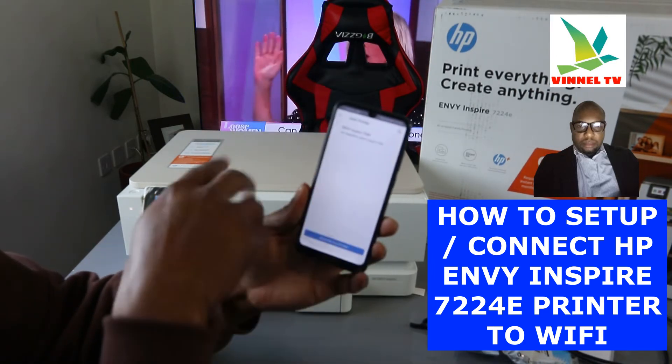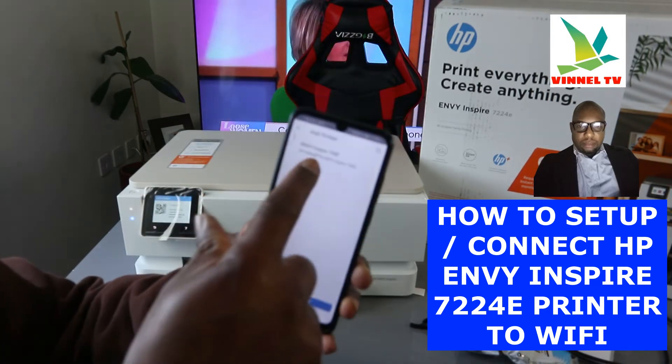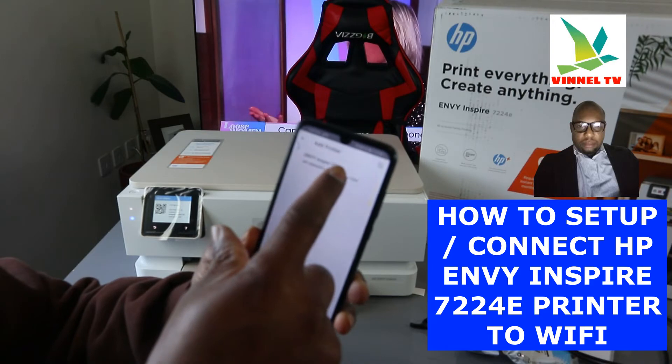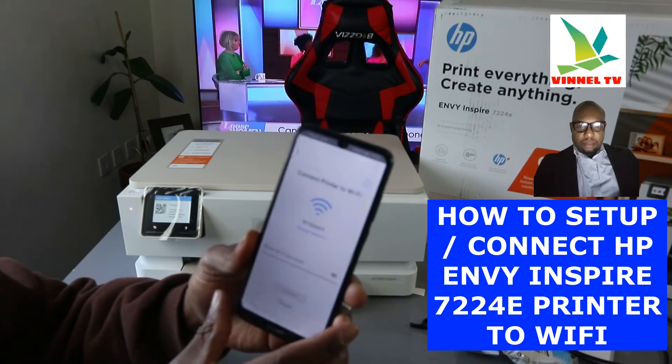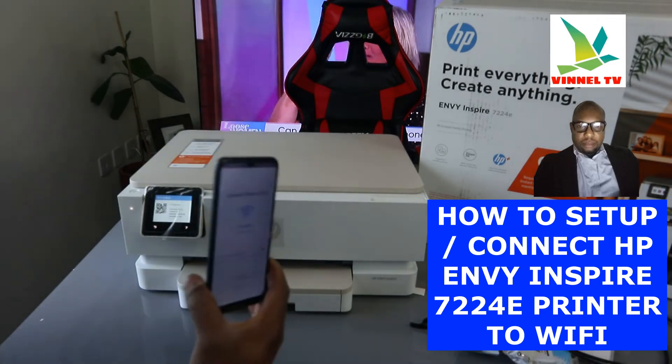Once you click continue, it will pick up the available printer. This printer is showing up as HP Envy Inspire 720. Select it. Now we need to put in the Wi-Fi details.